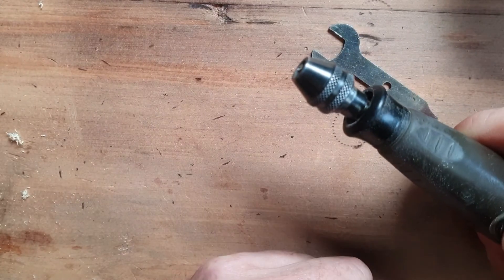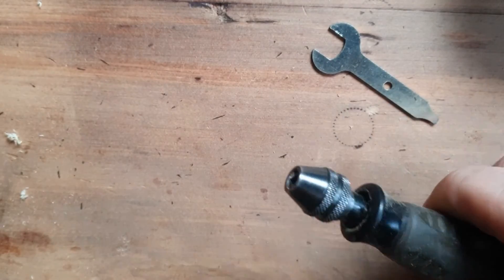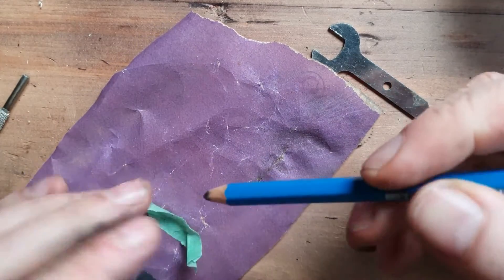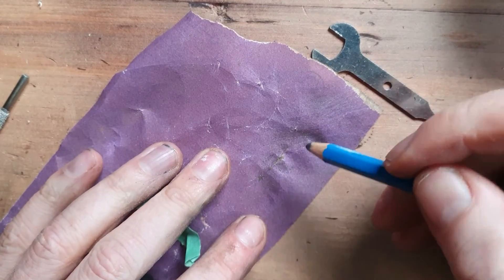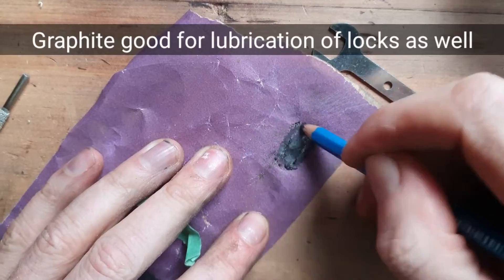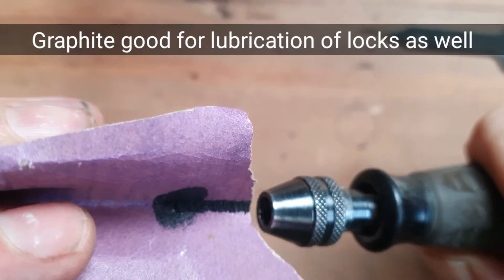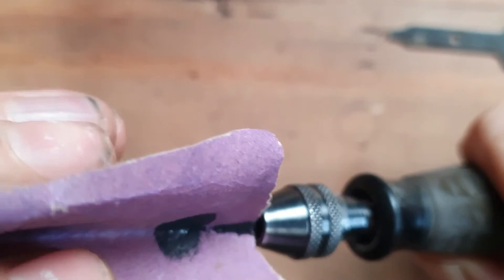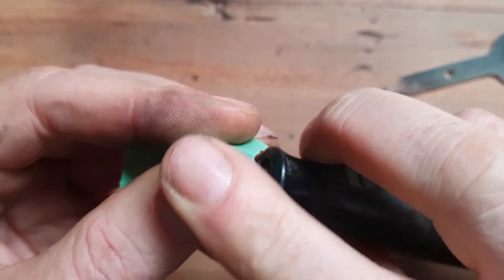If anything, what you need to do is put some graphite powder in there. If you don't have graphite powder, get some sandpaper and a pencil — get the darkest one you can, like a 7B — because the lighter ones tend to have a mixture of clay in them. Just rub it on the sandpaper to generate graphite dust, then tap it in to get some in there.